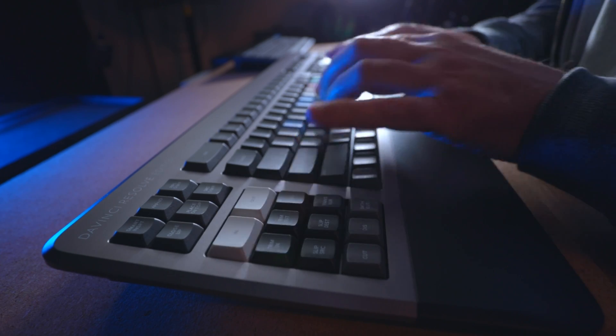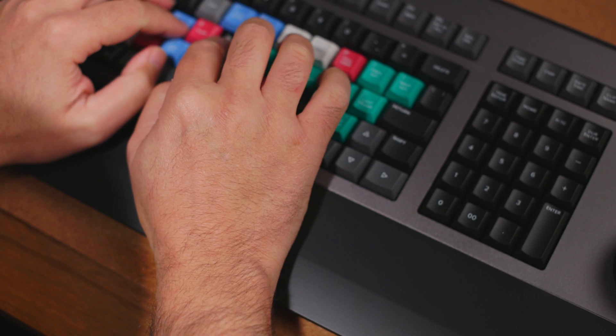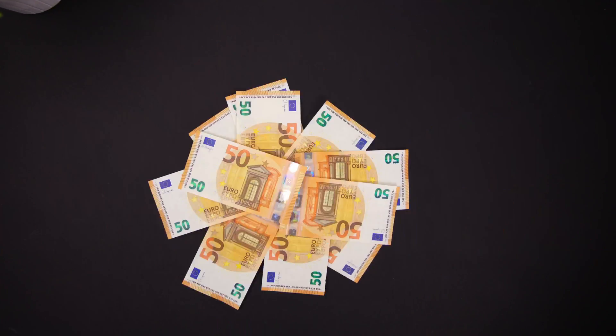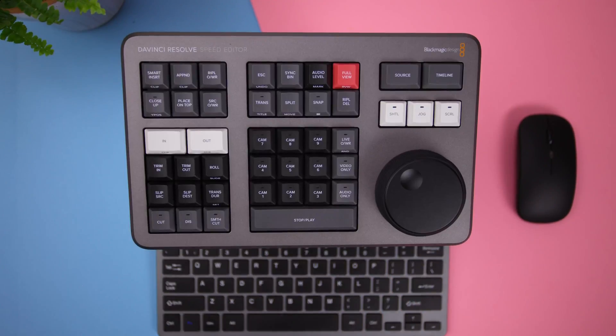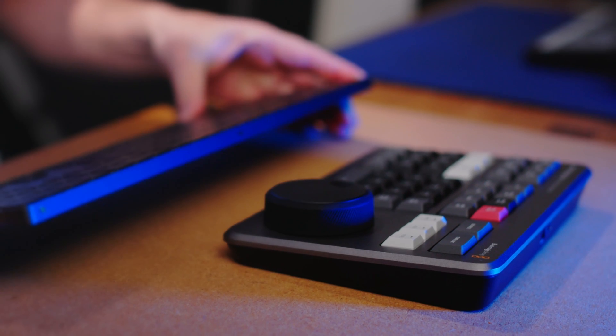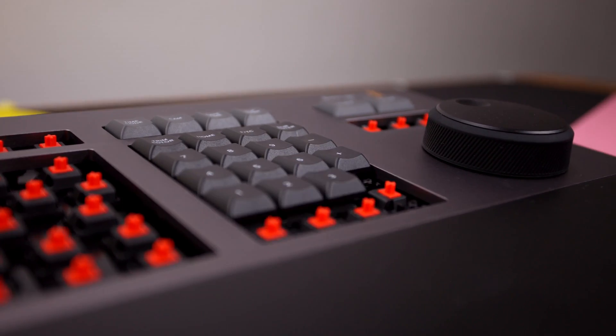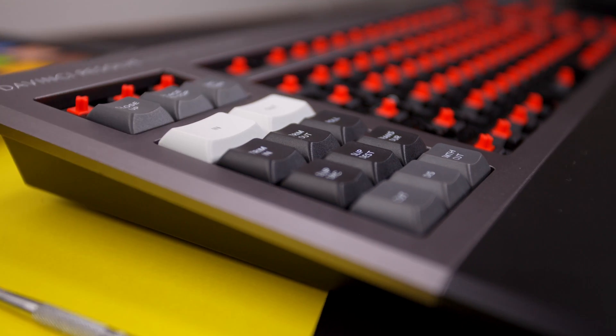Combined, the key switches and caps provide a pleasant amount of key travel and a very ergonomic typing experience. But in terms of overall ergonomics, the Editor's Keyboard with its additional palm rest is more comfortable for longer editing sessions. Both offer an exceptional user experience and are well worth their respective price points. But without a QWERTY keyboard, the Speed Editor is just left lacking — you can't complete a full edit without an additional keyboard, which is the fundamental difference between the two. The Editor's Keyboard has a full traditional QWERTY layout, function buttons, numeric keypad, arrow keys, plus the custom keys from the Speed Editor.